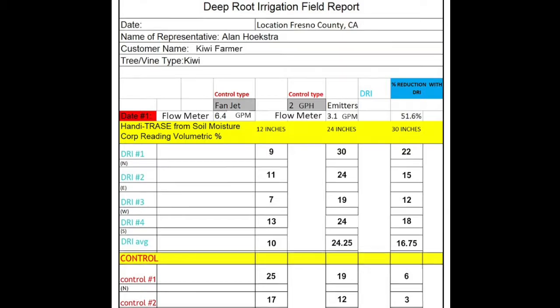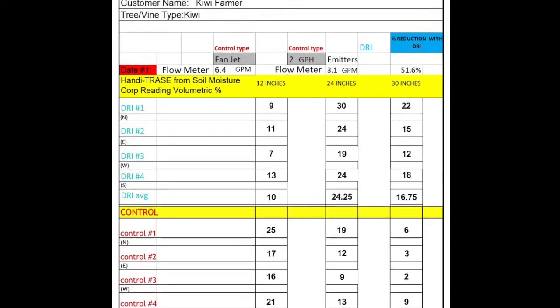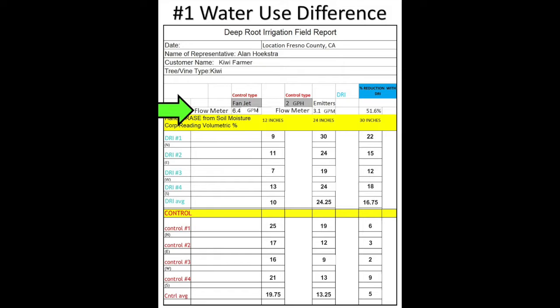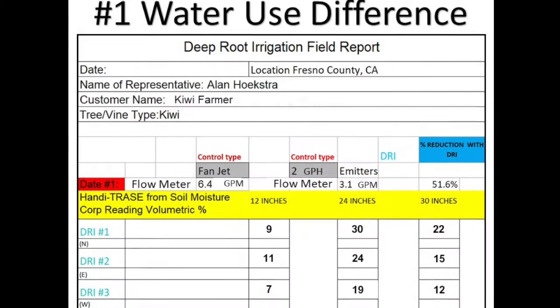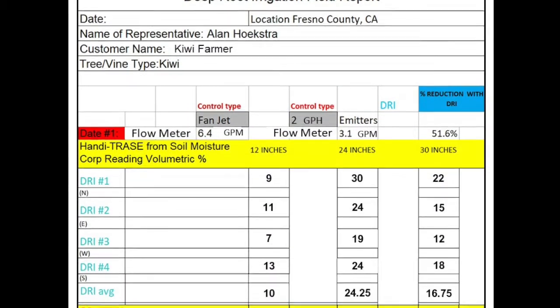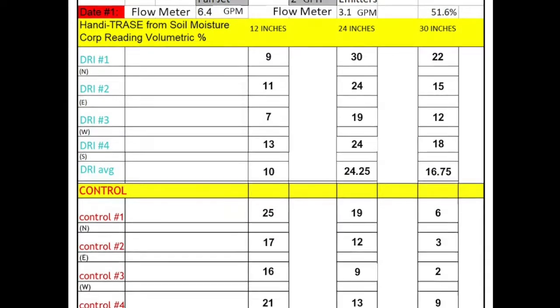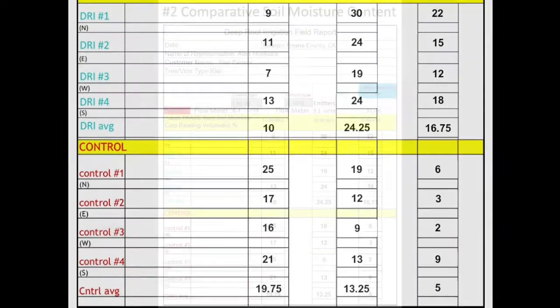Number one: water use difference. Alan used flow meters to ascertain the water use difference. Fan jet was showing a 6.4 gallon per minute rate of flow, while DRI was showing a 3.1 gallon per minute rate of flow — a total reduction of 51.6%. It's important to note that these water use and soil moisture differences are not a one-time observation; Alan is documenting them throughout the course of the season.